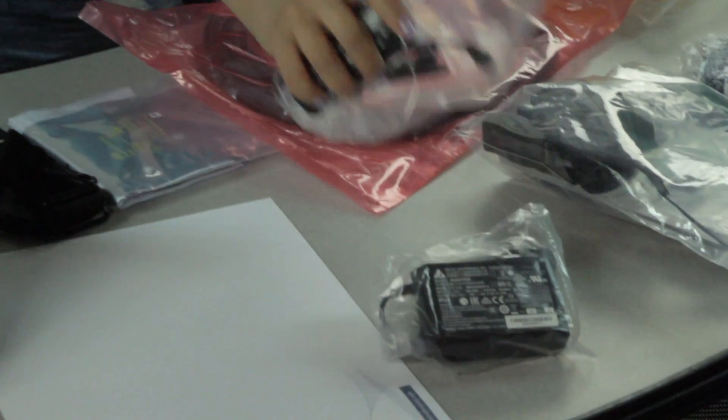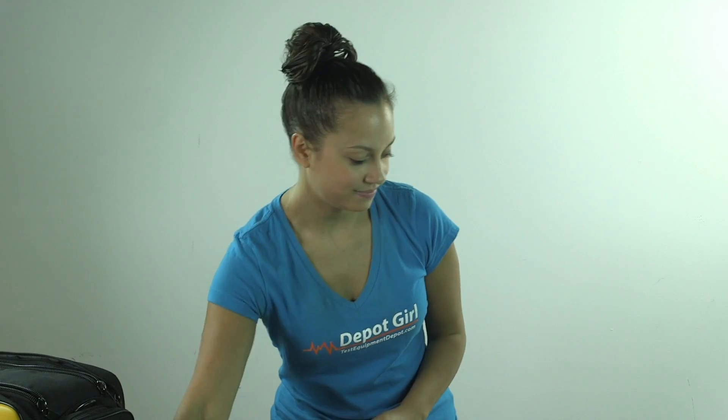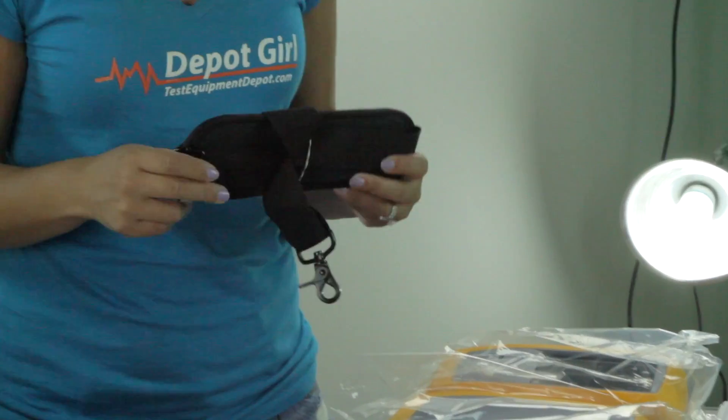Next, we move on to the two AC chargers, two AX Talk Terminators, the statement of calibration, as well as two shoulder straps.